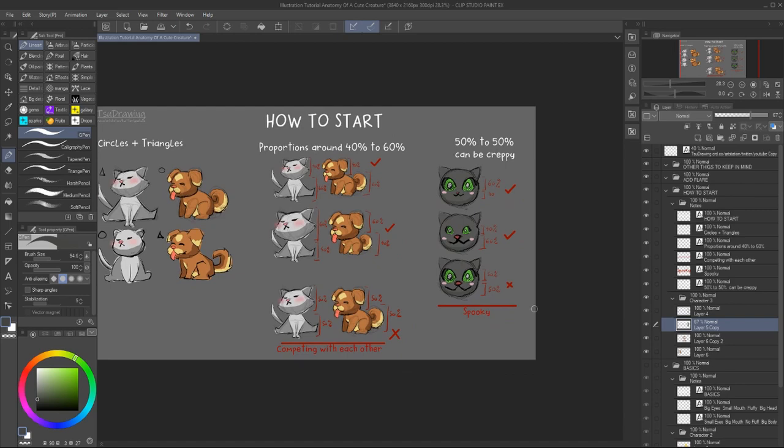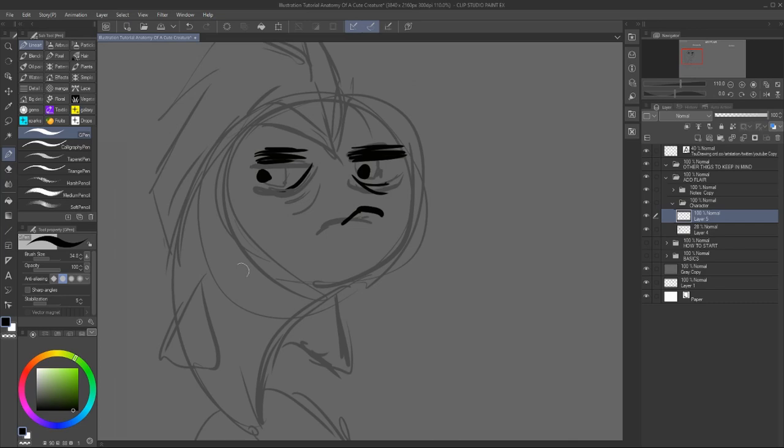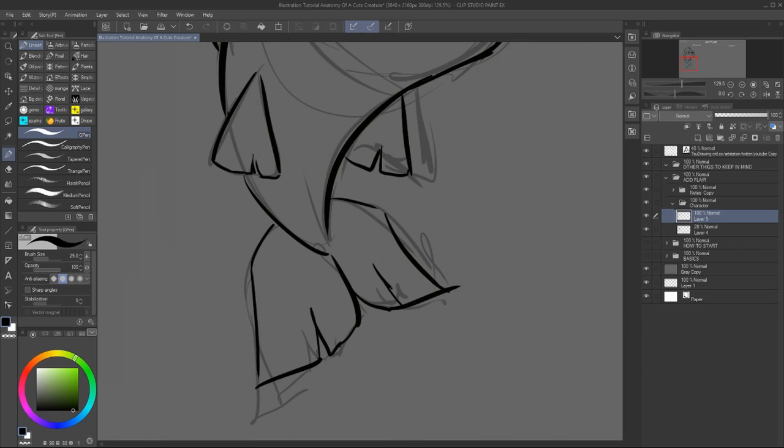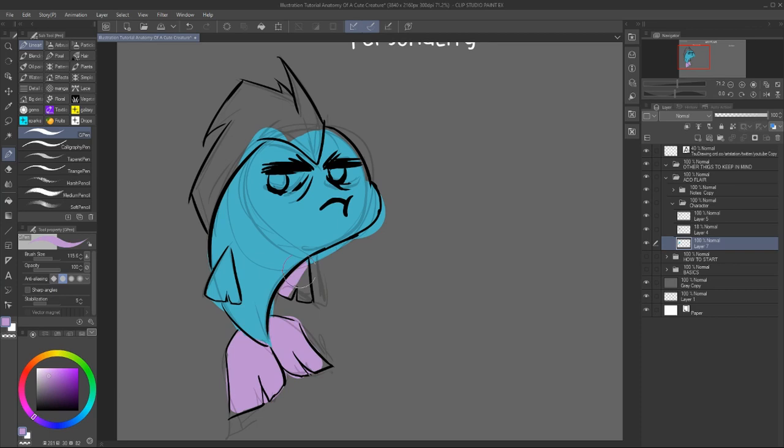Okay, so the proportions and shapes are out of the way, so let's add a bit of flair to the characters. Personality is important and it's probably the first thing you notice in a creature. You can make them grumpy, hyper, indifferent, or confused — it's a really fun thing to just play around with a personality type.